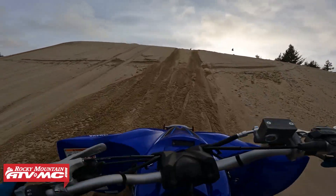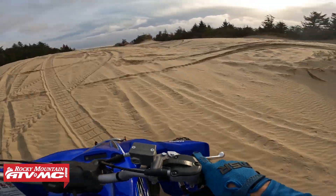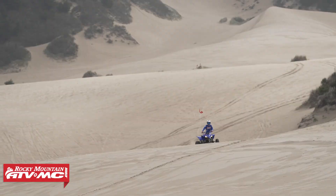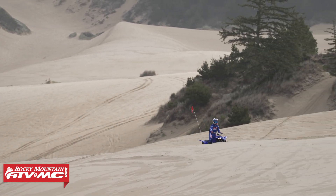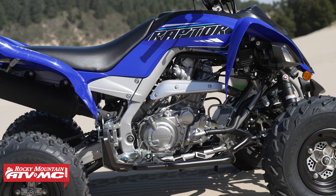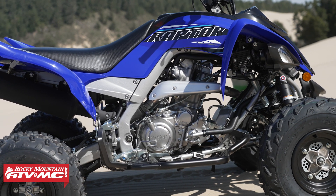The fifth and final tip is all about body position — knowing when to sit or when to stand. The sand dunes are a little different than riding in the dirt, and you'll want to use different positions at different times. I really recommend trying to stand as much as possible. The seats on both the Raptor and the YFZ are really comfortable and shaped so you can move your weight around, which is really important in the dunes.